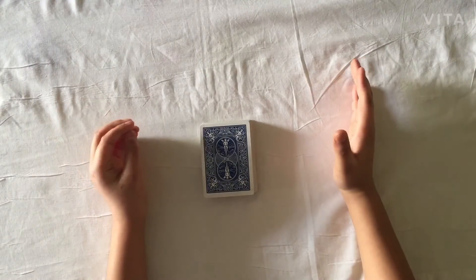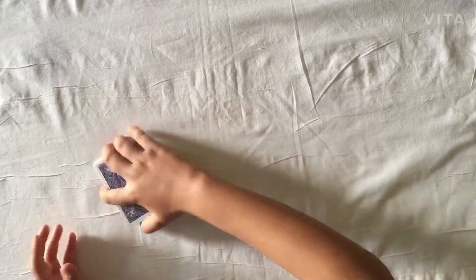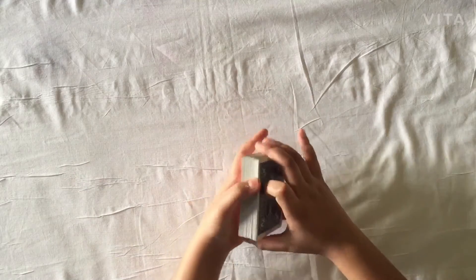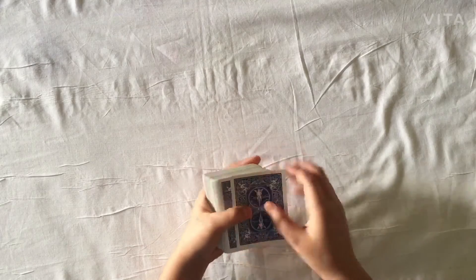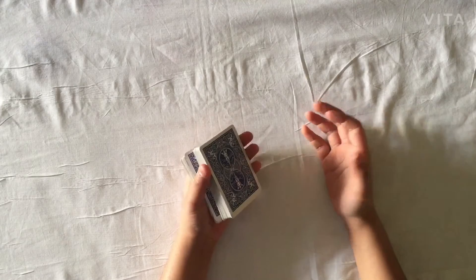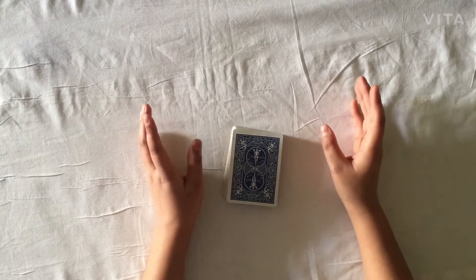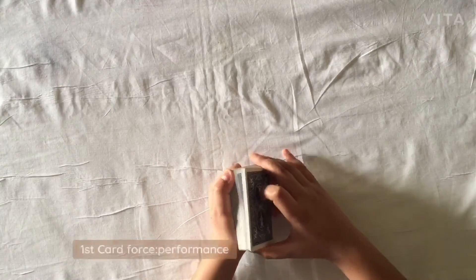What's up guys, this is Super Magic Tricks. In this video I'm going to be teaching you three easy card forces that you can do with just a simple deck of cards. A card force is when you make them pick a specific card — for example, you memorize a card like the ace of clubs, and then make them pick that card. That's what you call a card force.